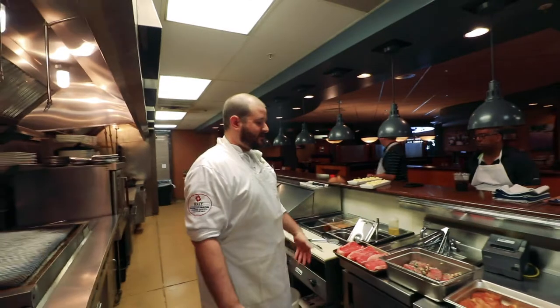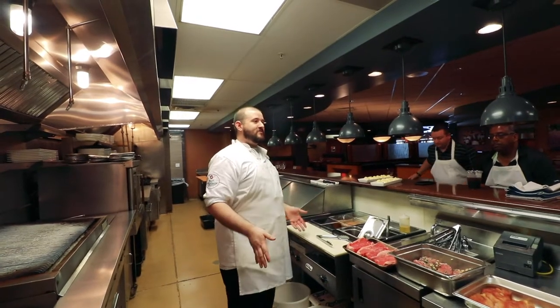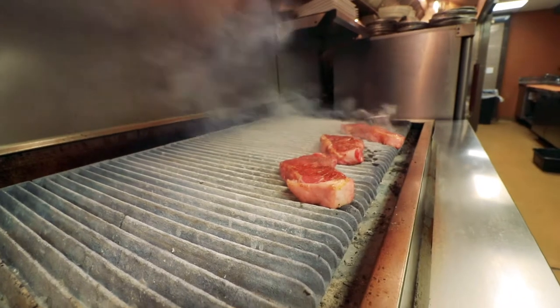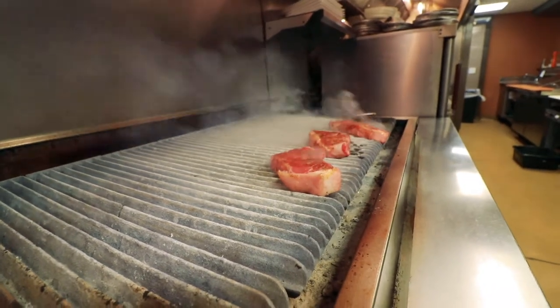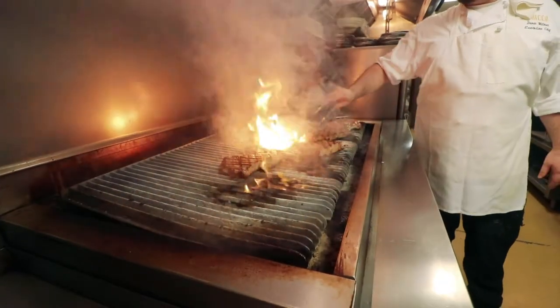I'm going to teach you guys the same thing so that now you can do this at home. You don't have to de-grill plate. You can let the meat sit for a little bit and just pop it back in the oven to heat it up. I think it just has such a better flavor.